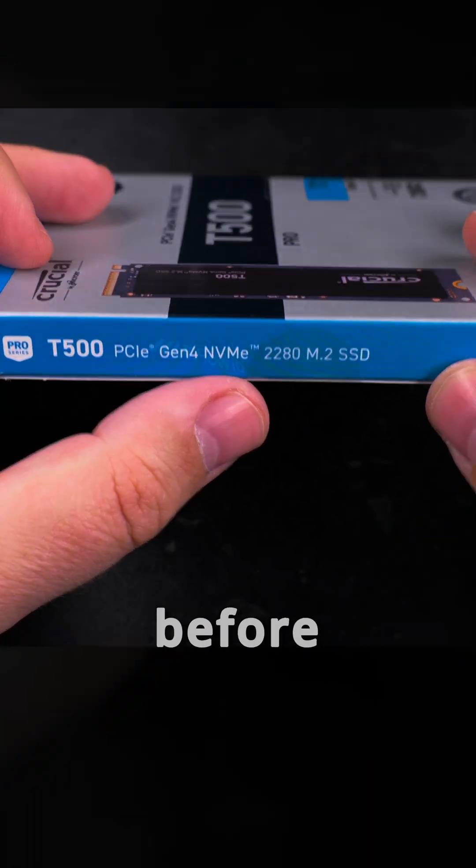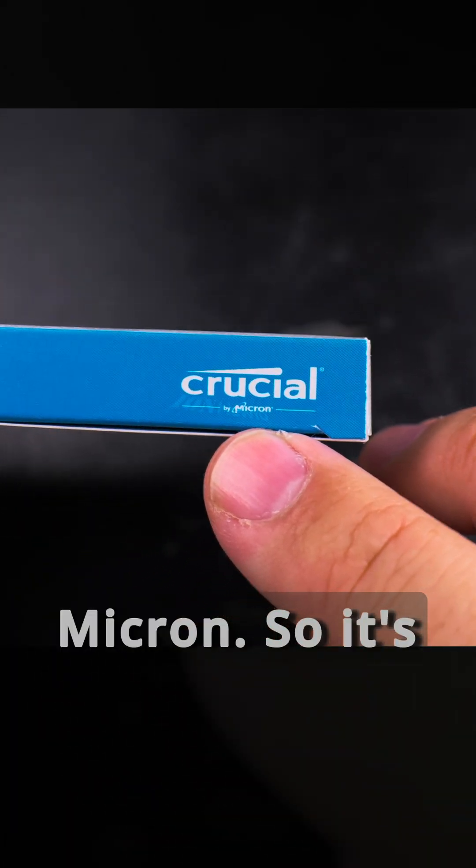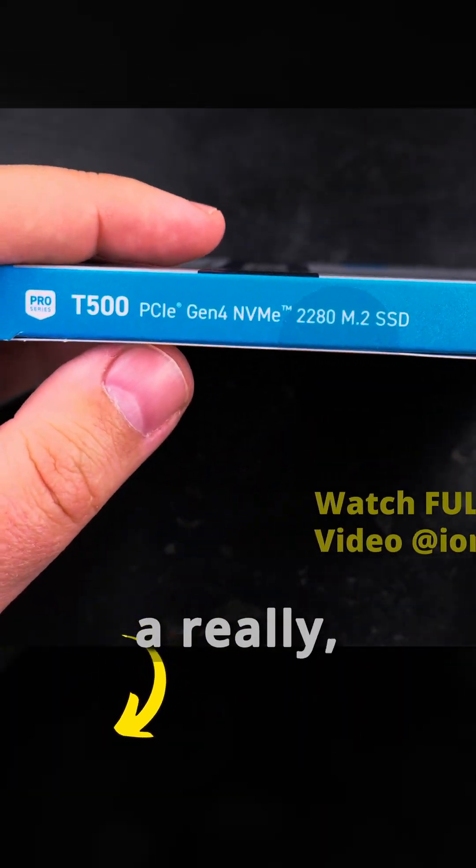I have some Crucial memory for a laptop. I've used it before and everything was fine with the memory. Crucial was really good and I'm hoping this SSD is also going to be fine. Crucial is by Micron, so it's not some small brand — Crucial is a really big brand.